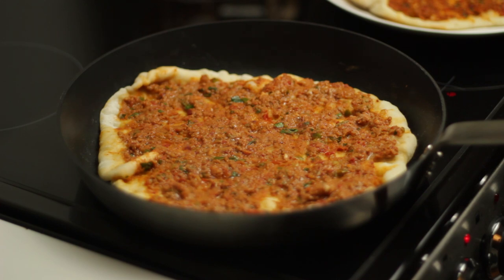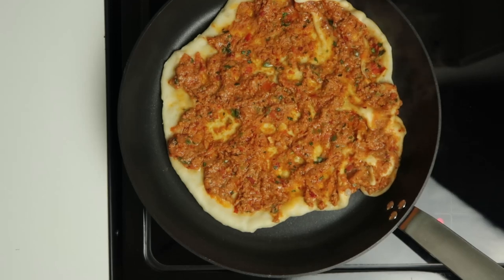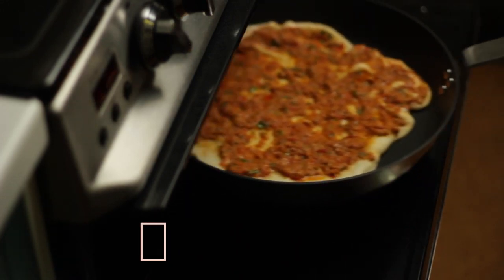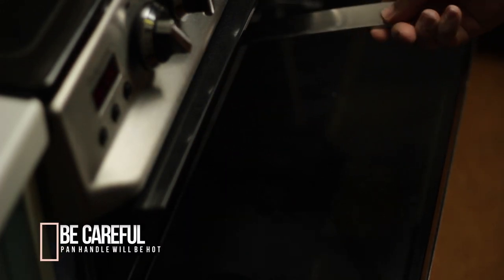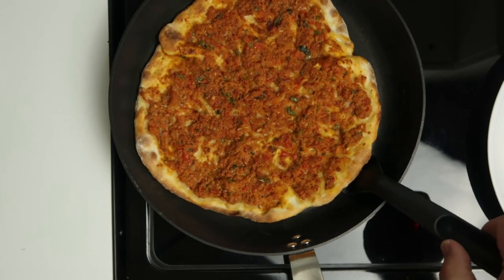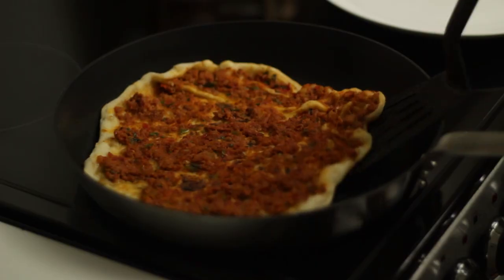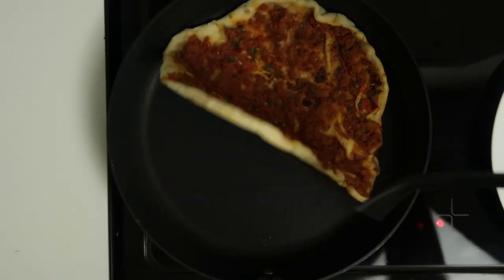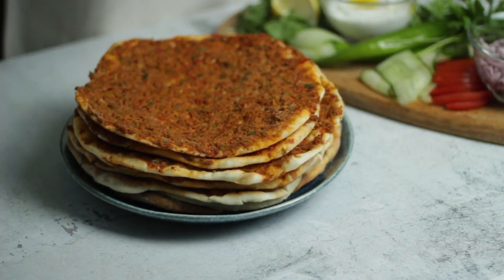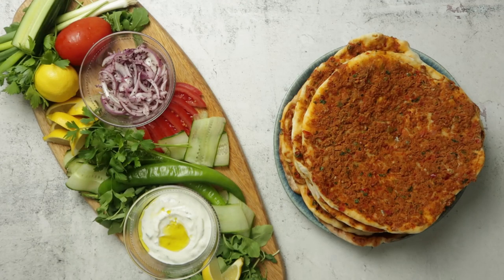Cook the lahmacun for 2 to 3 minutes on the stove until the top starts to steam and bubble and the underside develops a small amount of browning. When this happens, remove it from the stove and place it under a preheated grill or in an oven for about 3 to 4 minutes. Remove from the oven when it has browned on top and the topping looks dry and cooked through. Place it back on the stove to make sure the bottom is fully cooked. Once browned, remove from the pan and stack them. It's worth timing each stage on your specific stove and oven for a consistent cook.